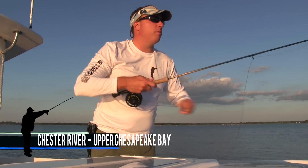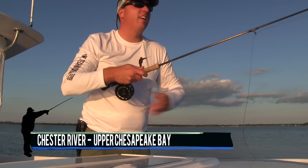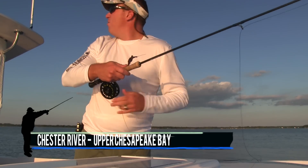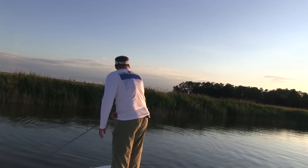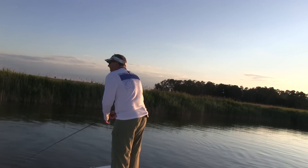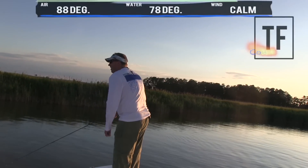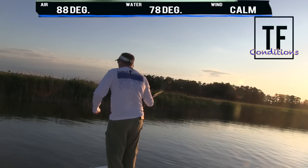Cownose Ray is just all over the place up in here, and the temptation to try to get him to eat a fly is just too much. It's actually kind of cool — you get him up in the shallow water and it's almost like sight fishing, particularly when the wind is not howling like it is right now.